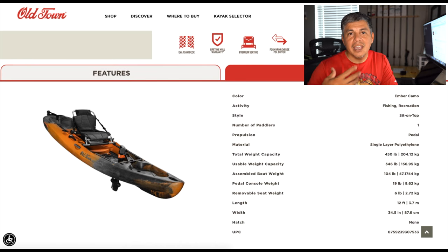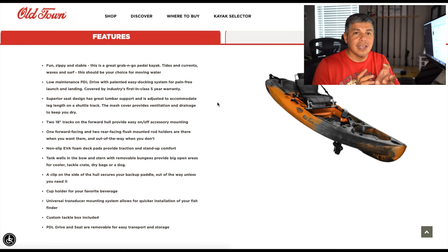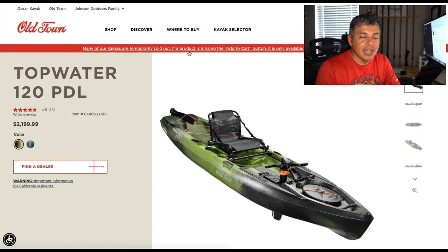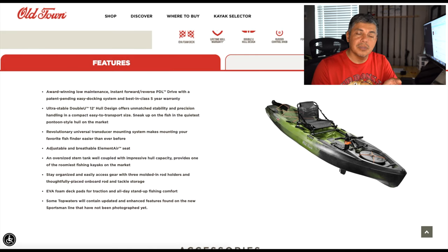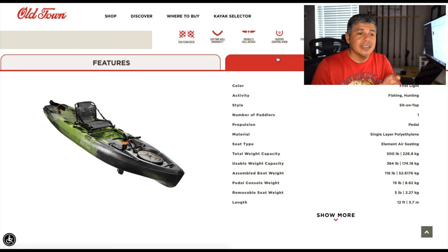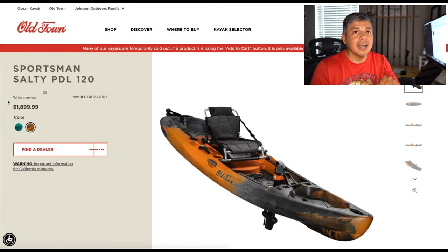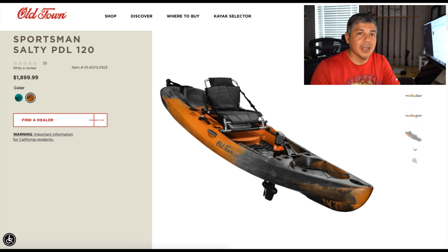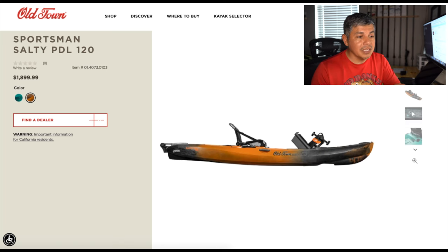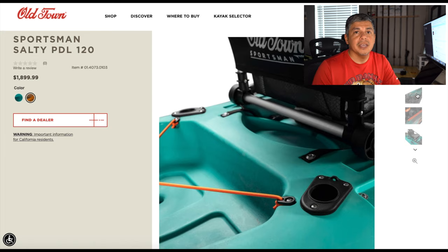Once you get your sea legs beneath you and gain confidence with your platform of choice, you're going to be able to make it happen. Those two kayaks have everything a beginner kayaker could want. Once you find out what you need, Old Town has already thought of it and all you have to do is plug and play those devices. They've got gear tracks on them, they're fish-finder ready, and it's just a great platform all the way around. The Salty comes in at $1,899 — that's a very steep price. But it's not a toy; it's designed to be fished and you don't have to do much tinkering.